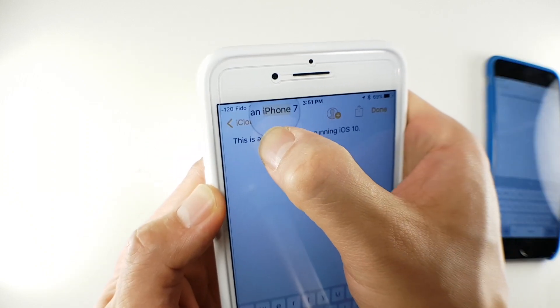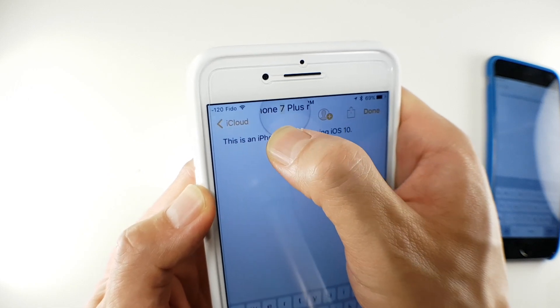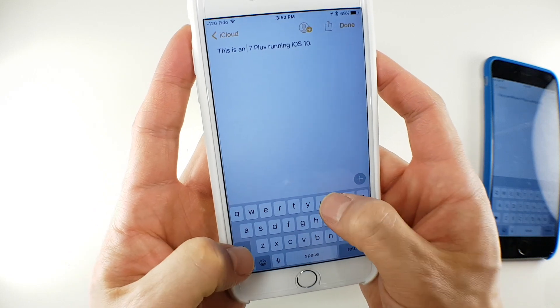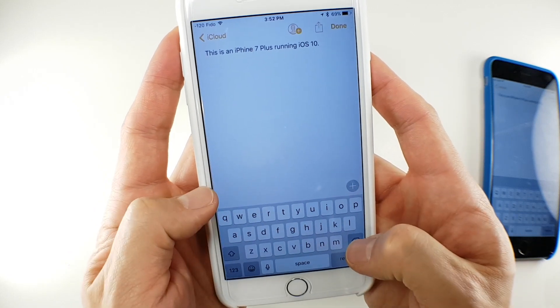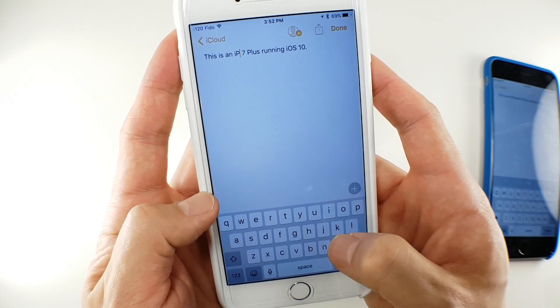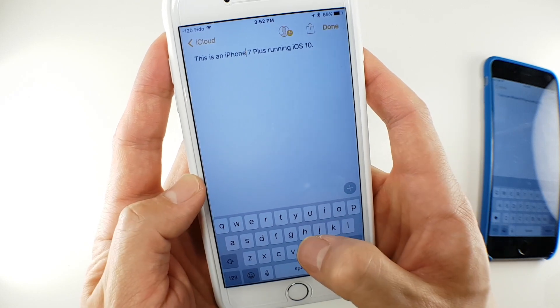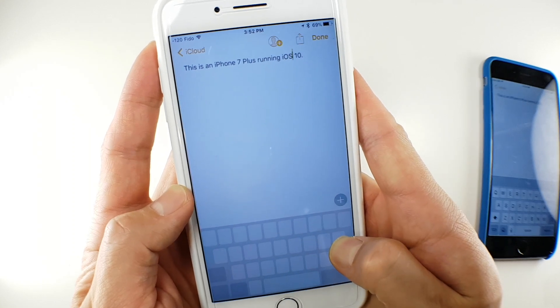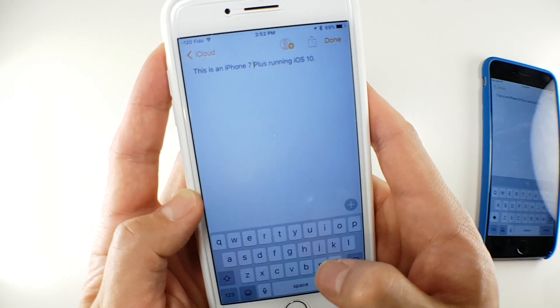I ended up having to highlight words, delete them, and retype them, which was frustrating — so I kind of stopped using my iPhone for replying to texts. But after accidentally finding this feature again, I wouldn't say it's life-changing, but it's been habit-changing. It's just been so awesome to be able to scroll through text very quickly by using my keyboard like a mouse pad.